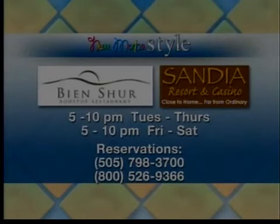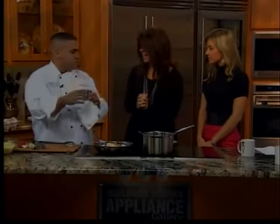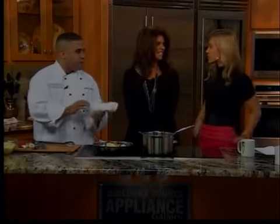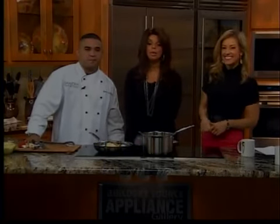Before the commercial break, Chef Marc prepares to plate the dish using a ring mold to give the risotto a nice presentation and height. The cooking is done — now it's on to presenting and then eating, everyone's favorite part. For today's full recipe, log on to Casa.com.